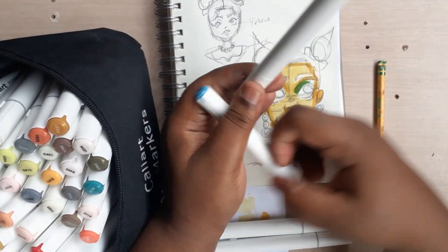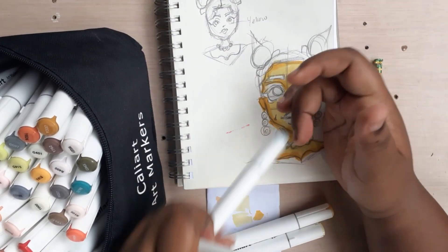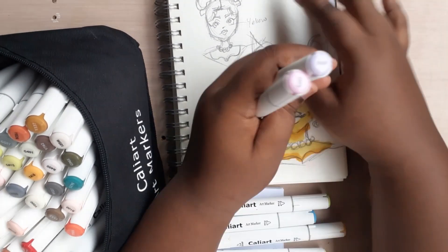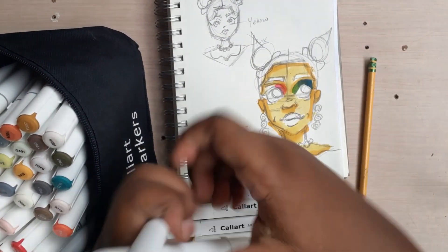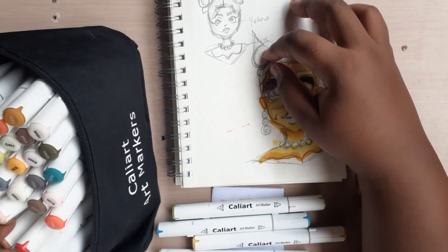And of course, summer is all cutesy, all warm, and you have everything — different stuff. I wanted everything to be bright and just there. So I wanted to represent that with the different elements in this sketch, even though her skin color is going to be yellow to represent the sun and everything.